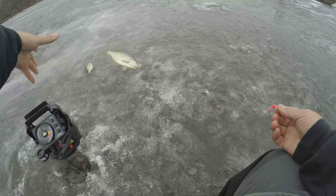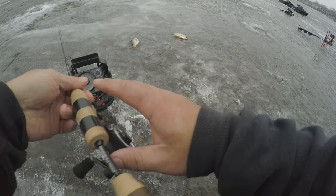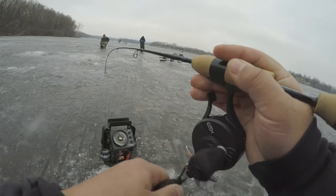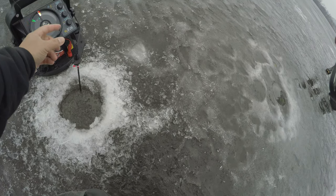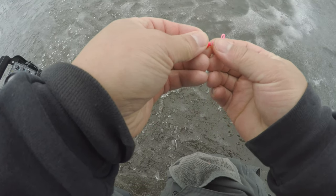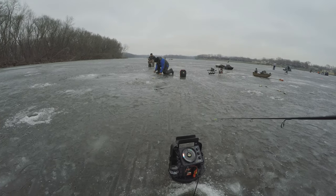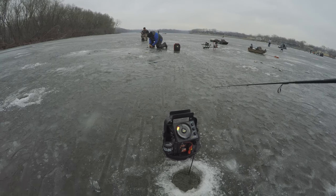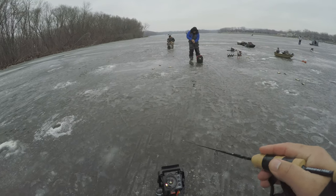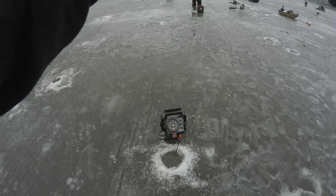Nice one. Oh damn, that's bad. This one might get away — I already knew it was going to get away. Who do you think you are? Oh yeah, this guy is small.